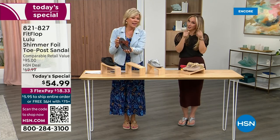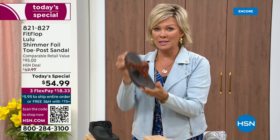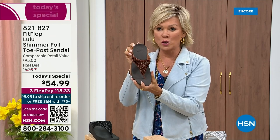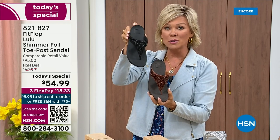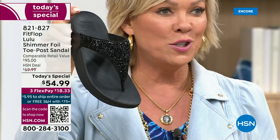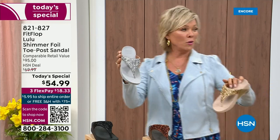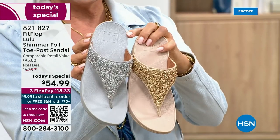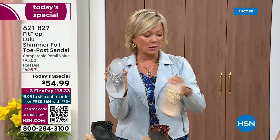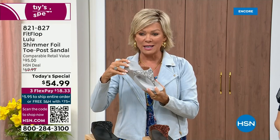You guys are on it! We still have all sizes five through eleven. If you are interested in bronze, get it now — call 821-827. Second most popular is the black, also the second most limited today. The other two incredible classics with a whole lot of pizzazz are the silver and the gold. All sizes available, five through eleven, whole sizes only. Drop down that half size if you go between.